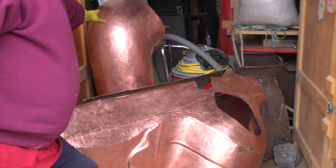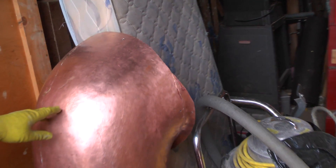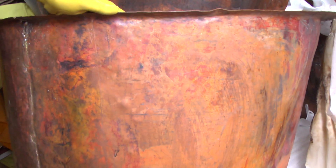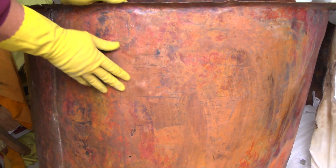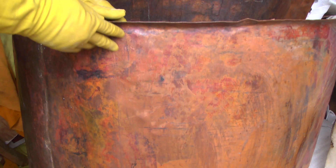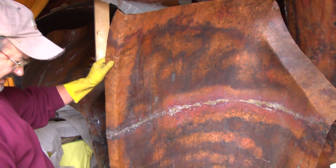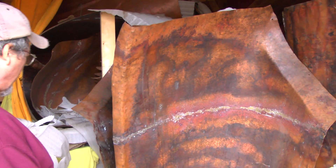This right here, I believe, is the upper arm — one of the upper arms. This is the way all the other pieces looked before I polished them. There are huge pieces in here that I have no idea what they are, but they'll get polished.